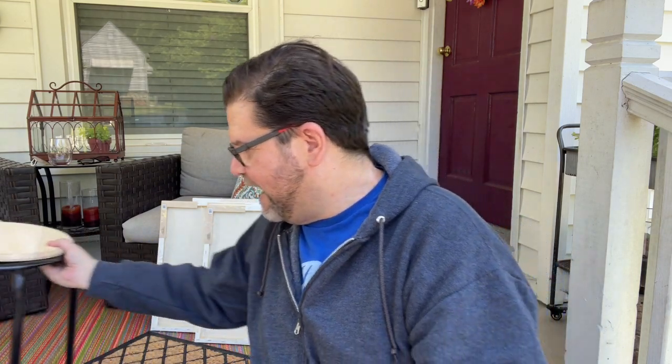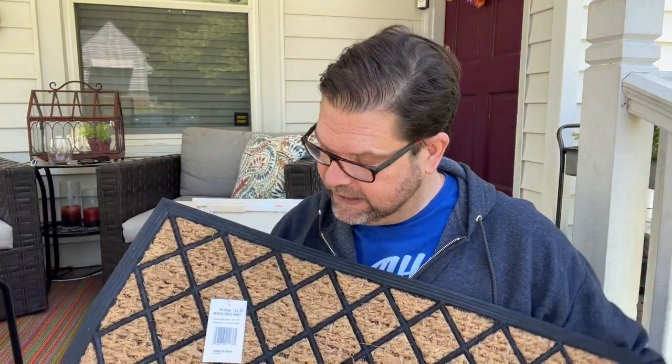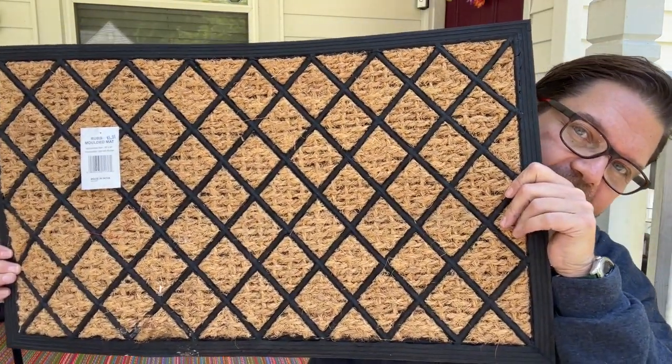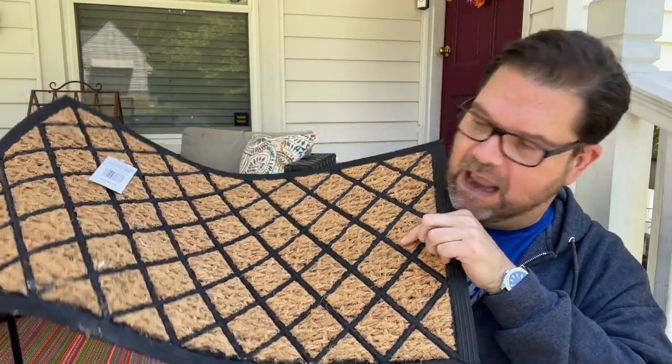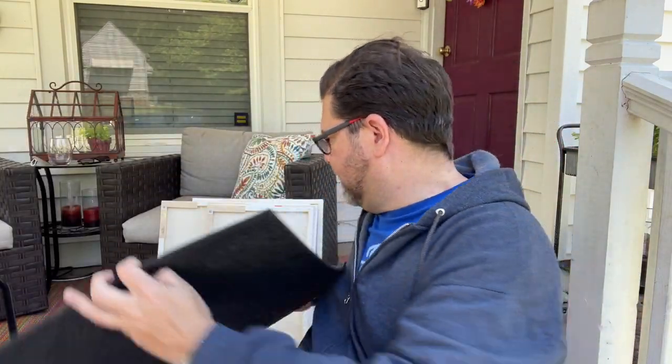The other thing I grabbed was this welcome mat — how cute is that? Perfect for the front porch; I needed a new one. It was five dollars. It's got a rattan-style weave with black lattice detailing. Super cute — I loved it.